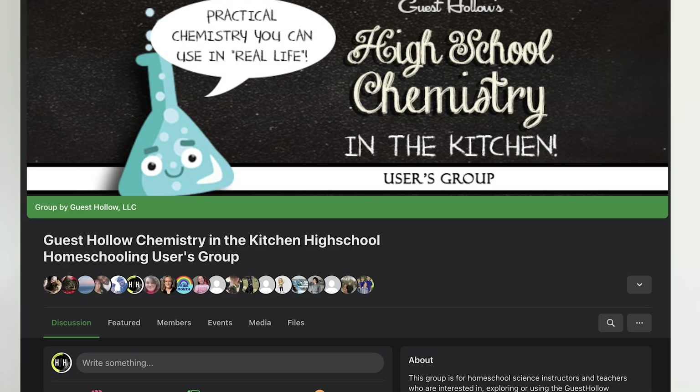I'm going to try to answer as many frequently asked questions as possible for you. If there's a question that I did not answer, please feel free to ask below, or jump on the Facebook page, Guest Hollow's Chemistry in the Kitchen, and check there for some answers or ask there.